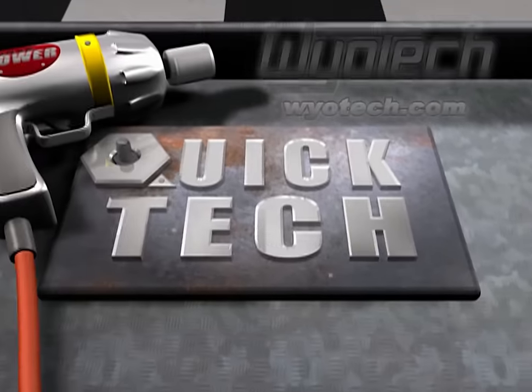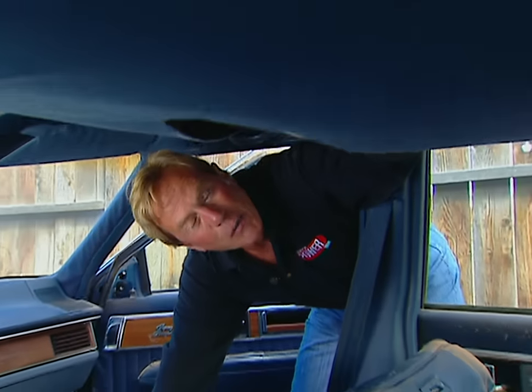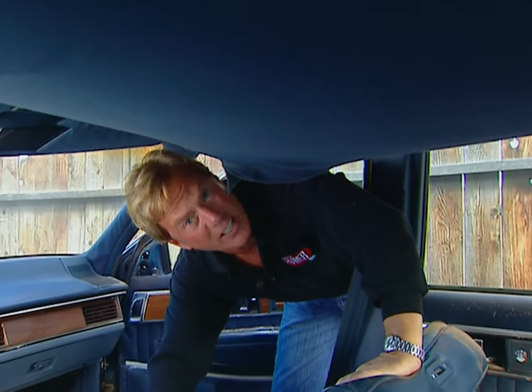Horsepower TV's Quick Tech is brought to you by WyoTech. No doubt about it — gravity plays havoc on a headliner. And while yours may not be as bad as this, meet an expert who can take some of the mystery out of headliner rehab.